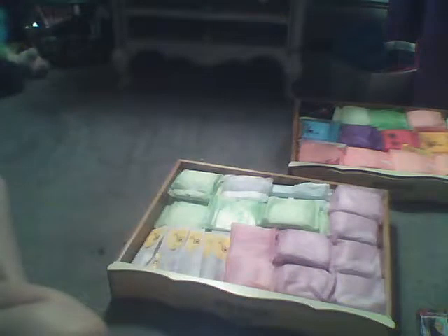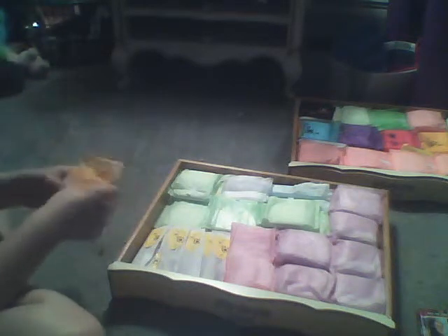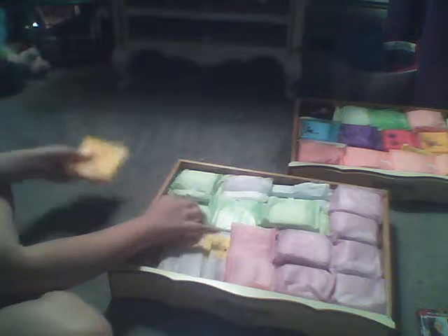So then I have Tampax Pearl Radiant Regulars — love these. Two of the Radiant Regulars. They smell so good! I can't even explain it. It just smells like lemon, like soap. They need to make a perfume or body mist that smells like this. It's just so good.